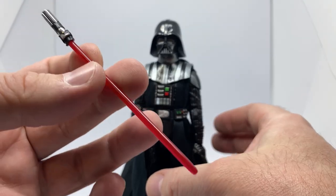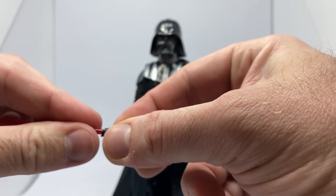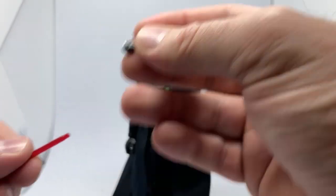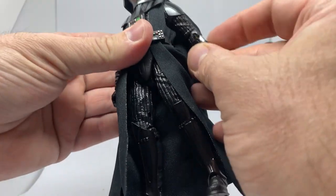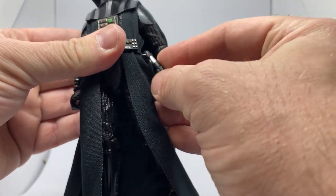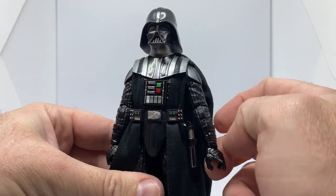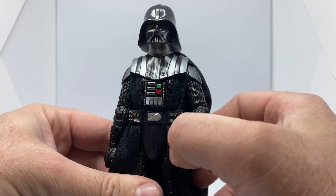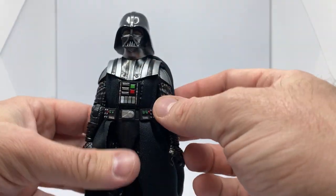We've got the lightsaber — we've seen this one a few times now. Just a nice sort of slide-in, slide-out. There is a little hook on the handle of the saber, and that will just sort of clip onto the side of the belt, just sort of hanging there softly. It will probably fall off at some point.